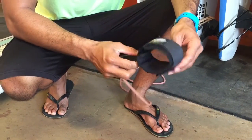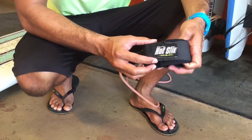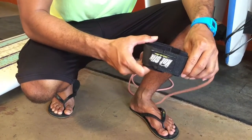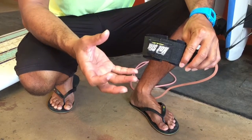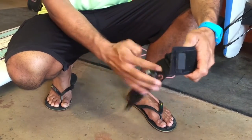So here's the leash that we have here. There's a company called Hot Sticks. There's other brands, but an easy way to put it on correctly is look at the label on here. So if you have it upside down, you can still put it on, but for me I like to keep things in line. So what I do is I face it up this way, take off the leash.